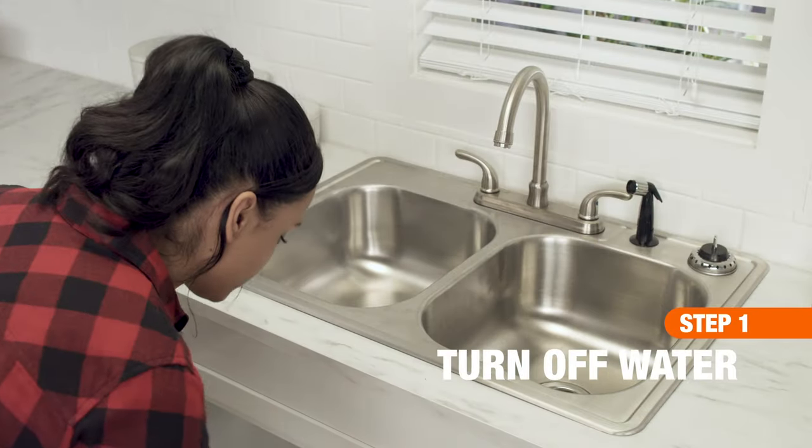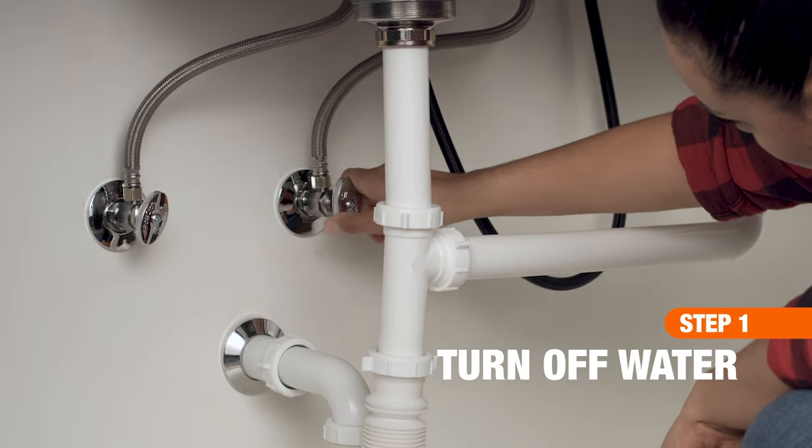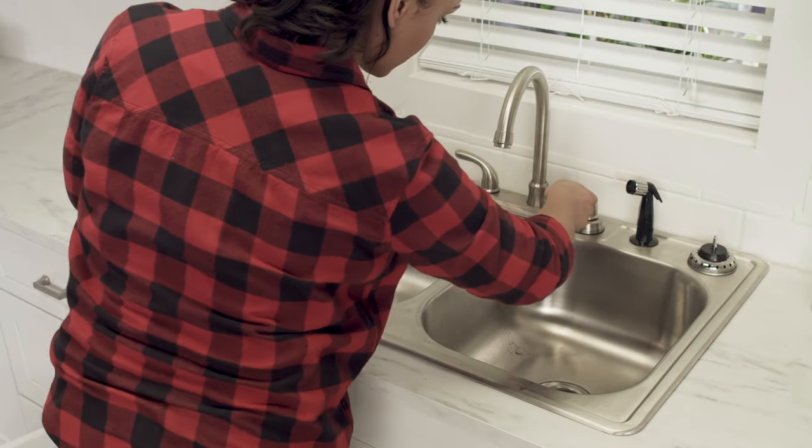First, turn off the water at the shutoff valves or your main water supply valve. And open the sink faucet to drain out any water left in the lines.